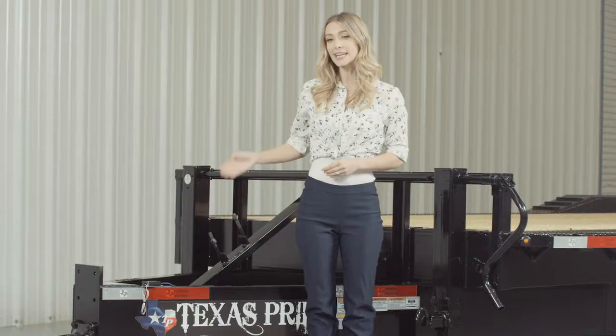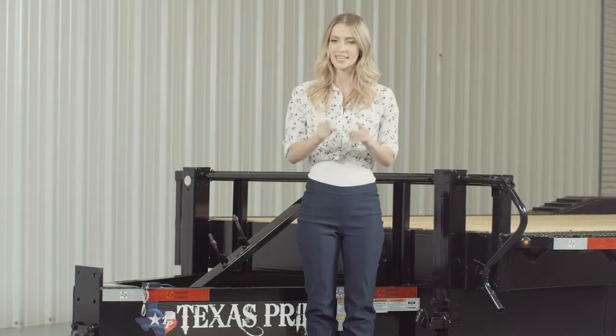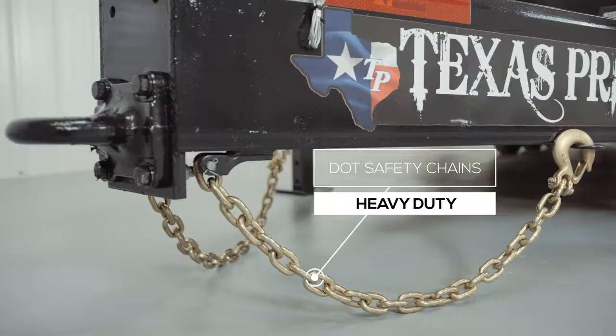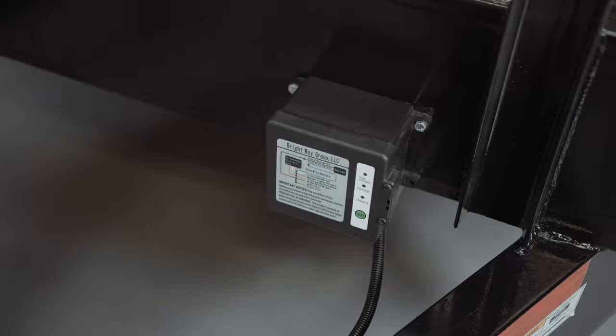Every Texas Pride trailer features all required DOT safety equipment, such as heavy-duty safety chains, an emergency breakaway switch with a long-lasting battery, and more reflective tape than you will find on most other trailers.